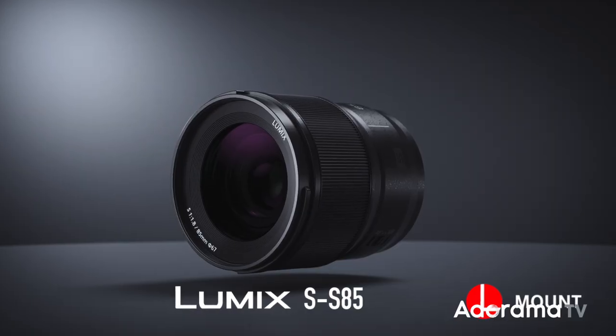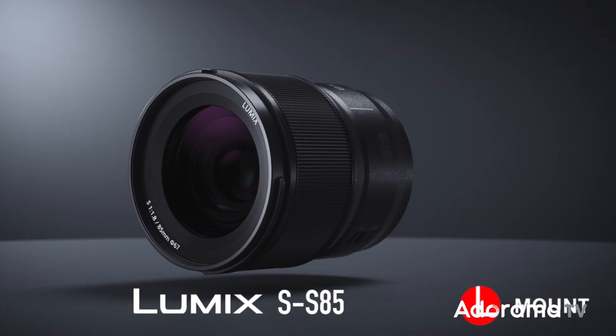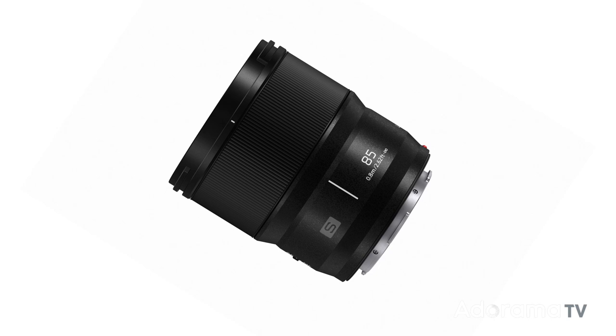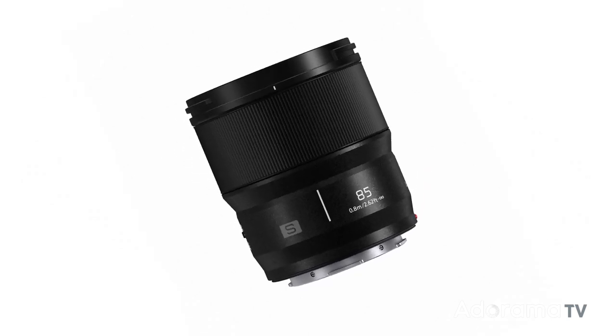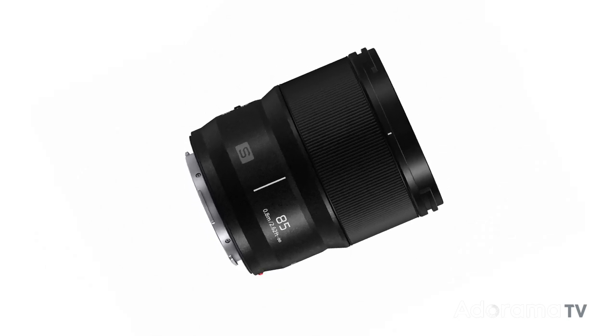Panasonic announced over the summer that they are updating their L-mount lens roadmap with four new compact f1.8 primes. This 85mm is the first to officially drop, but it is anticipated that it will be followed by a 24mm, 35mm, and a 50mm 1.8 as well.